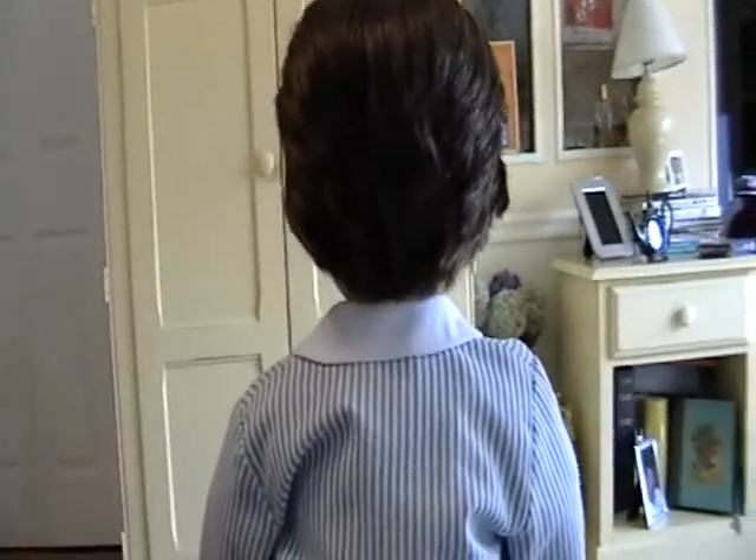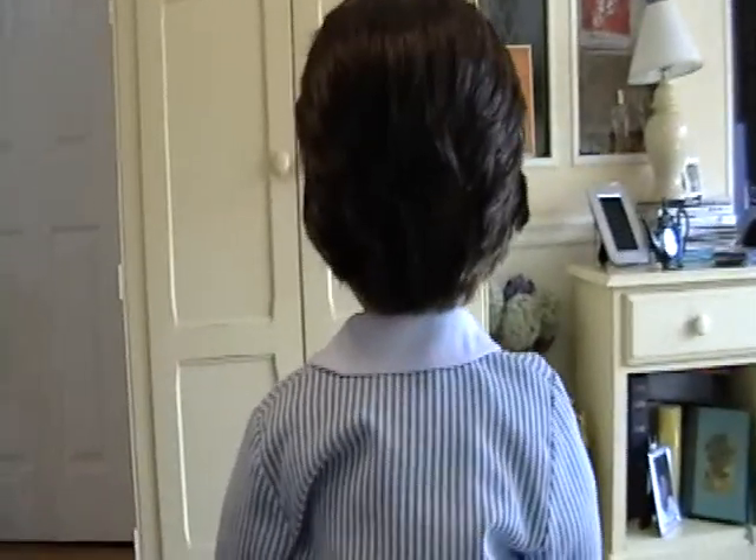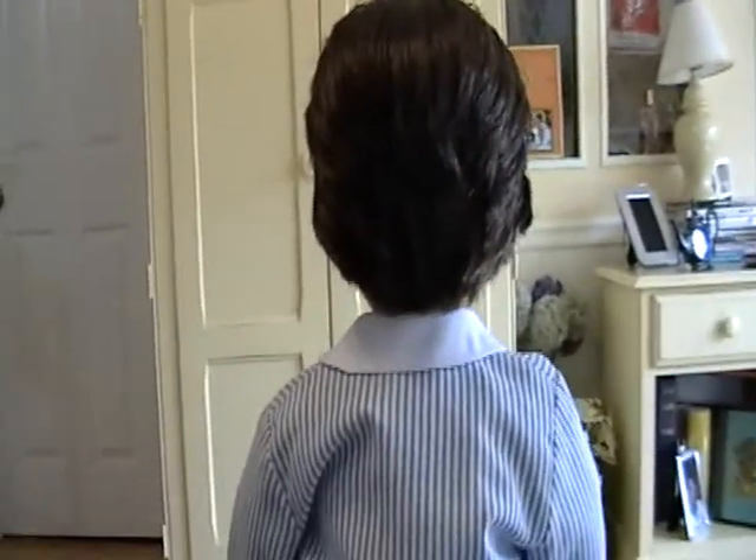The hair before would never stay down — anytime you moved it, it would stick up. And so now I've got it all nice and soft and layered, and there's the back of the outfit.